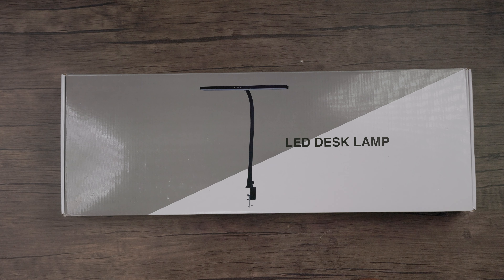Hey guys, what's going on? It's Low for Low Nose back at you with another tech take. And today we're taking a look at the Novo Lido LED desk lamp.